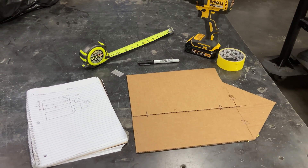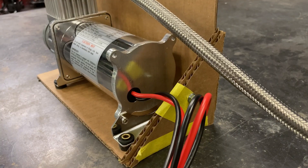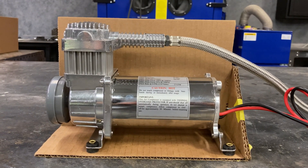I then transfer the design to cardboard and make a prototype. This actually helped me more than I thought because it allowed me to see how the new compressor fit on the mount and how much space it took up under the bed.